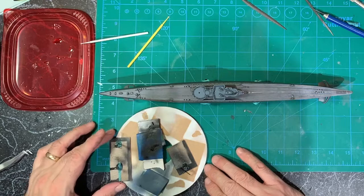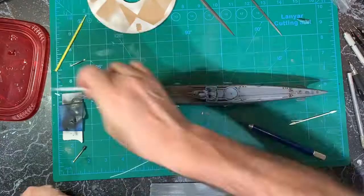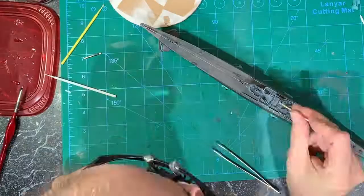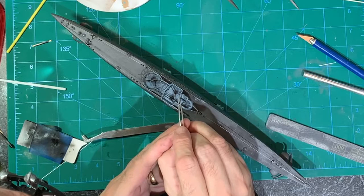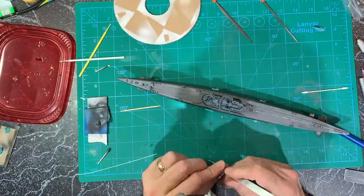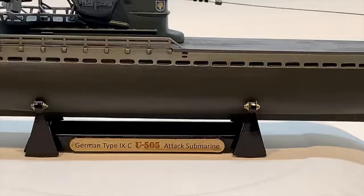The last parts to go on are on the tower — I did the guns first. Then I did the big gun on the back, carefully glued the flag I made onto the flagpole I made, and glued the periscope pieces to the tops of the paper clips. Finally, I glued that circular antenna piece to the front of the tower, and with that, the U-505 German Type 9C attack submarine was complete.